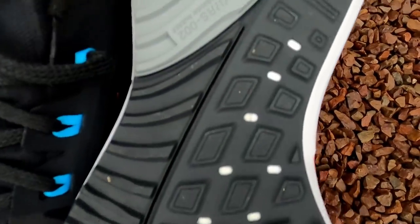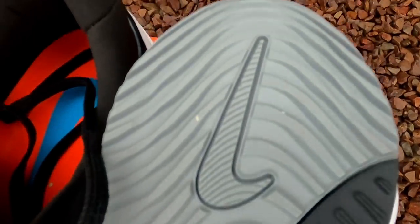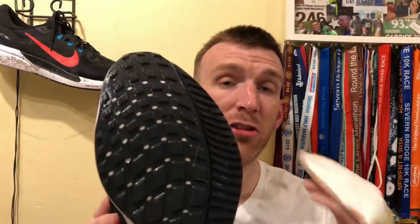We have a full rubber outsole — literally only a few minor white spots are the only areas not covered. It gave solid grip in these wetter conditions; I felt very secure out there today, and it's going to make this shoe highly, highly durable.